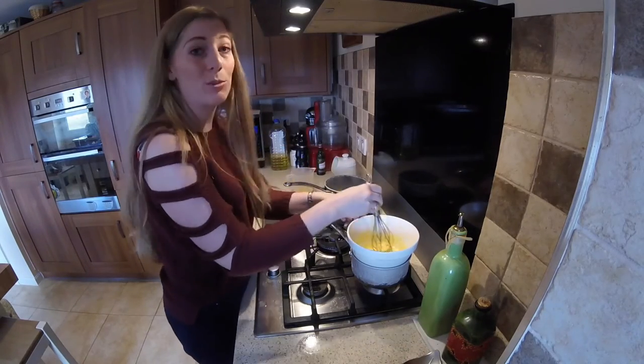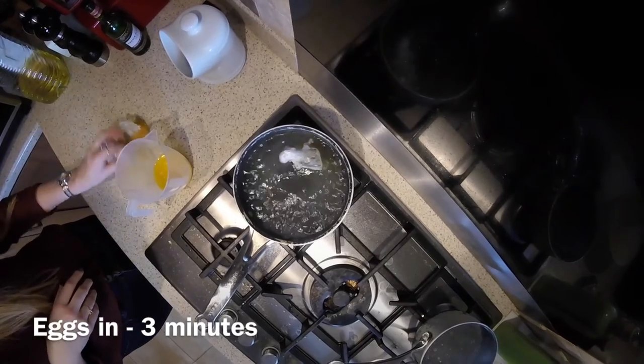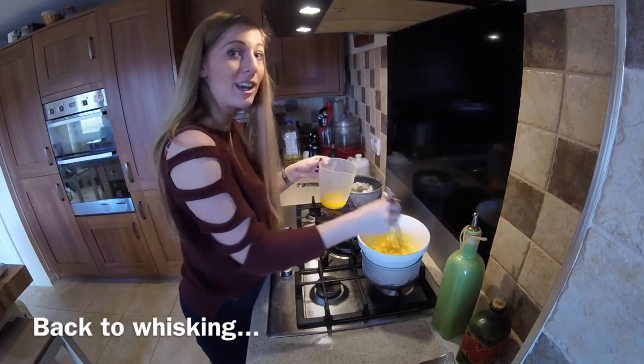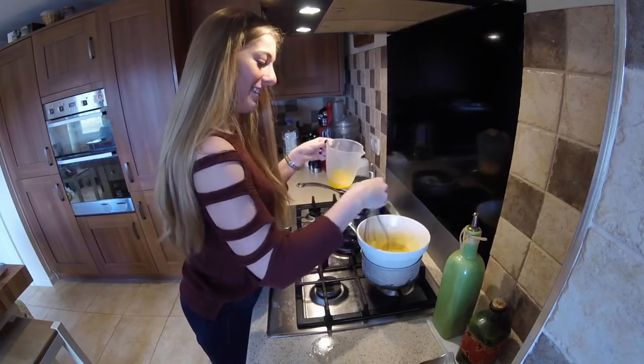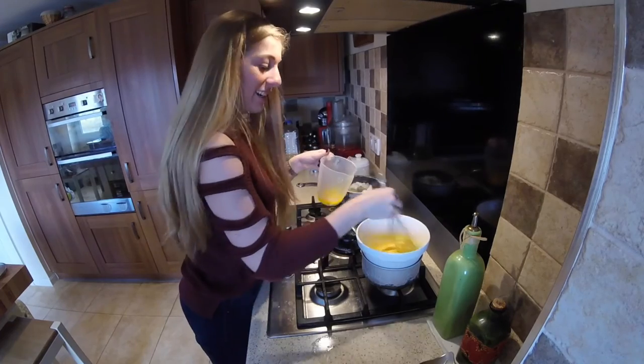So around about this time, you also want to get your eggs on. I'll tell you, it's quite tiring on the old arms. You really can't stop whisking it. Better do some dumbbells before you try and tackle this.